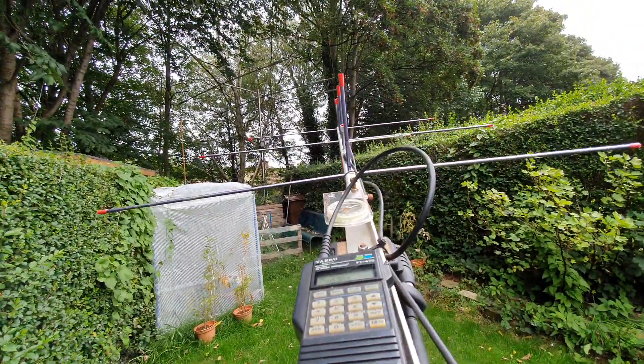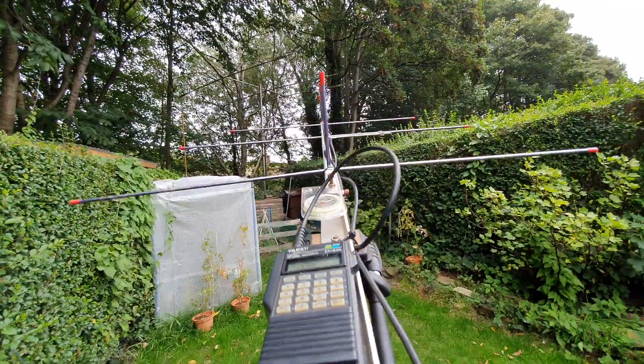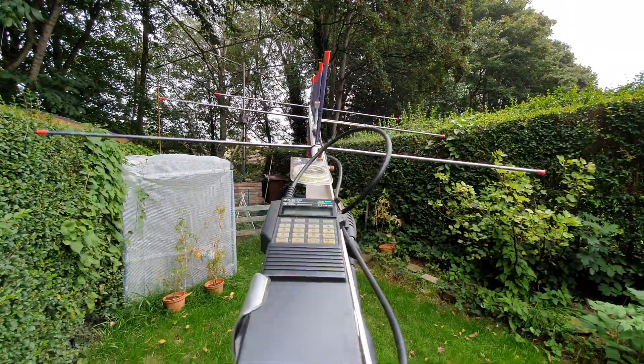The tree's probably blocking it a bit there. I can't change polarisation.